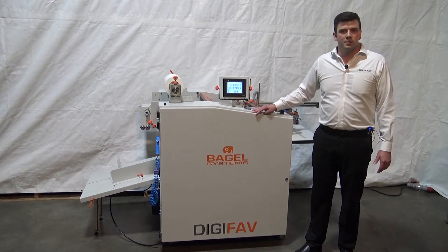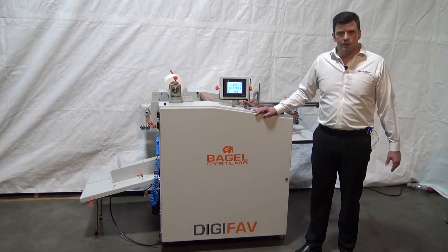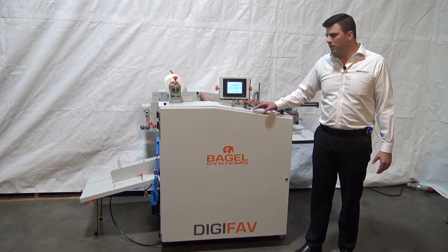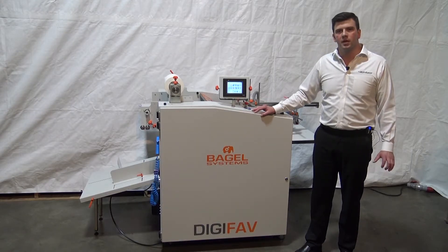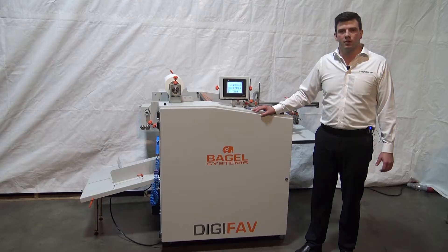Bagel Systems, based in Spain, makes very robust, reliable machines designed from the ground up to be simple, easy to use, and very durable.